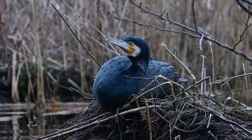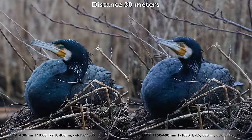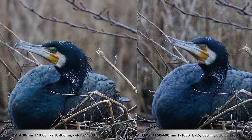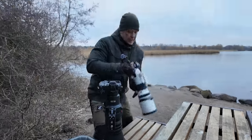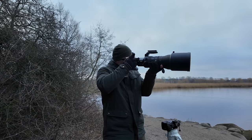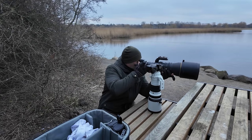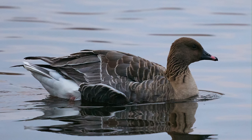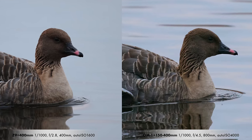The first subject is a cormorant just resting. The Z9 photo is cropped much more than the OM-1 photo because of the optical reach of the Olympus lens — 400mm on the OM lens is equivalent to 800mm on a full-frame system. The reason I got interested in micro four thirds was actually this lens and its optical reach. A big advantage with the Z9 and 400mm is you can crop really hard, making it easier to do action photography and birds in flight.